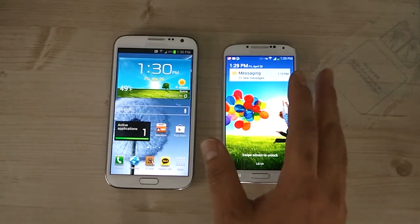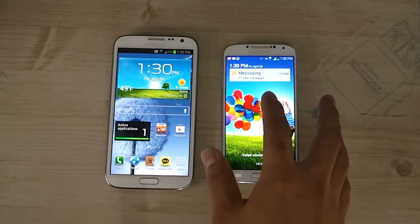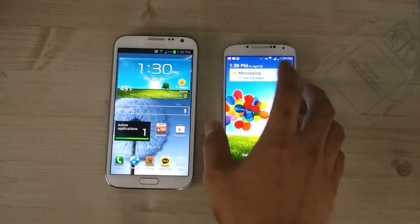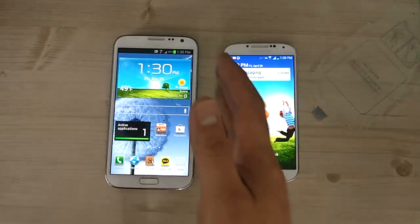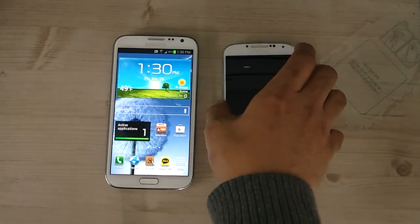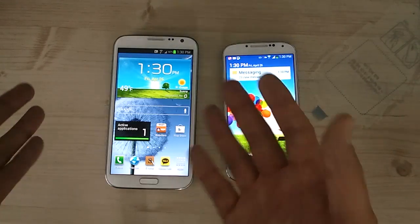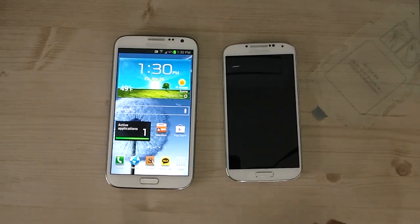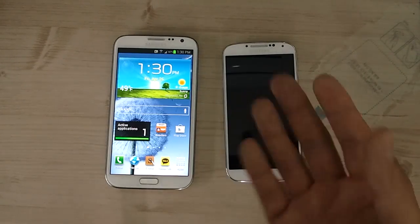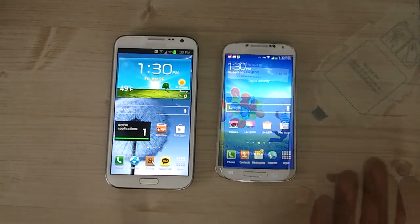Here's the Galaxy S4 on the right and the Galaxy Note 2 on the left. You can definitely notice that the bezel on the S4 is a lot thinner — I never thought the Note 2 had a thick bezel, but this thin bezel really stands out. Maybe the Galaxy Note 3, coming in about six months, will also feature a thinner bezel like this.